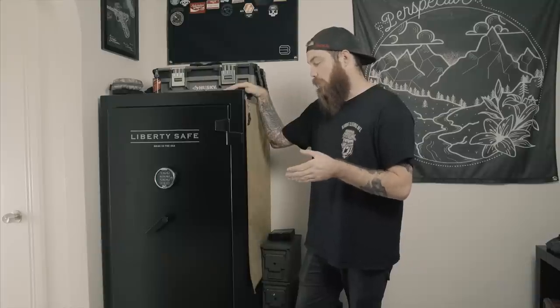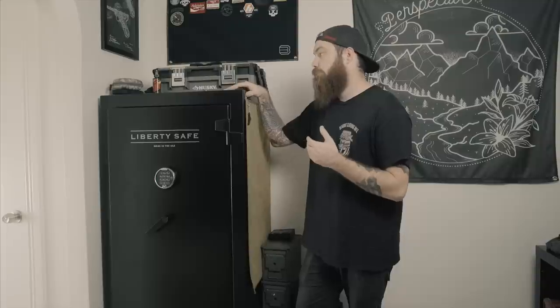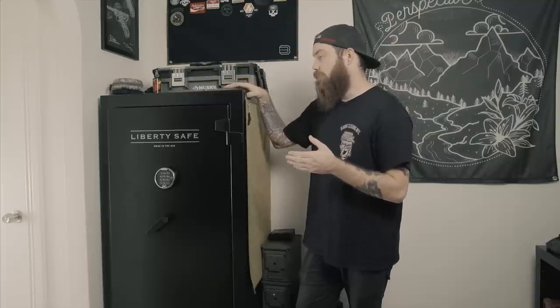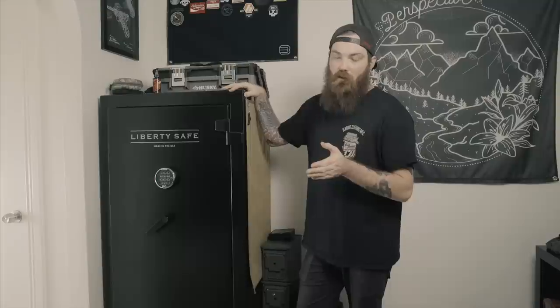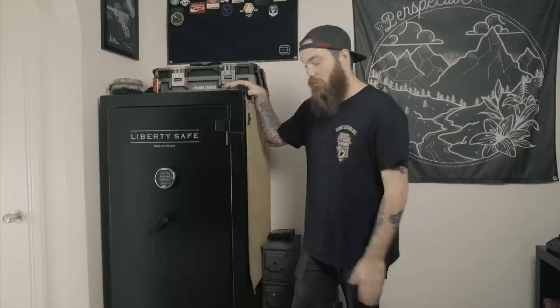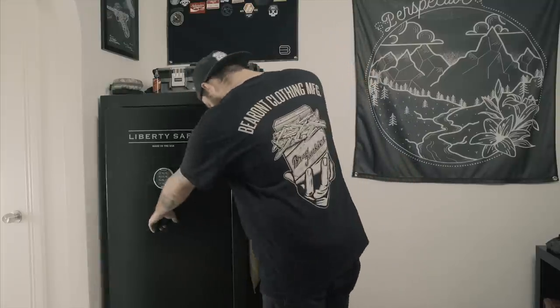So I ended up stumbling on this forum post by a guy who had basically custom made his own MOLLE door safe organizer. It looked super rad, so I basically ripped off his idea. I'll link that below.